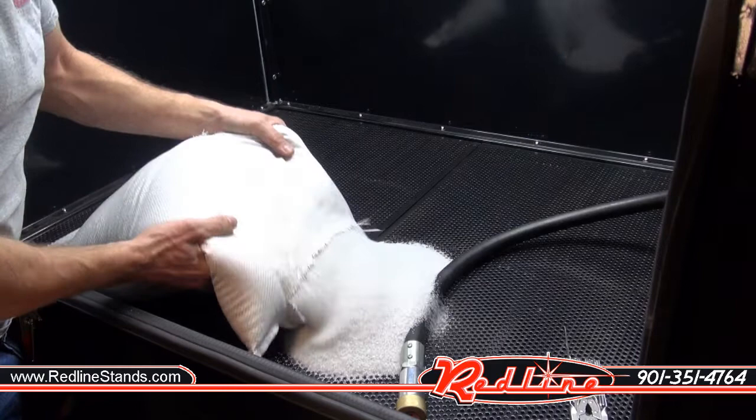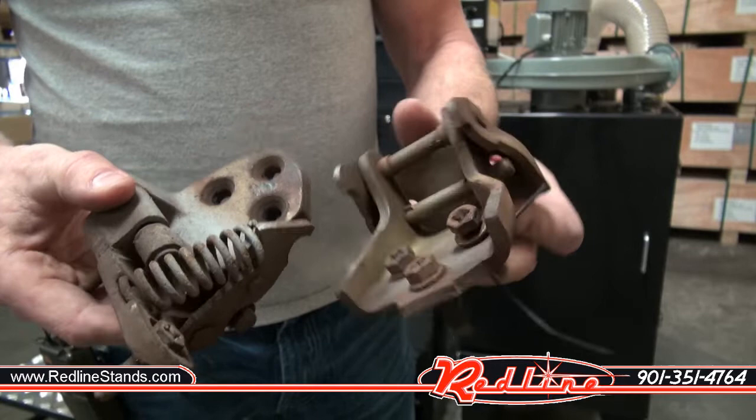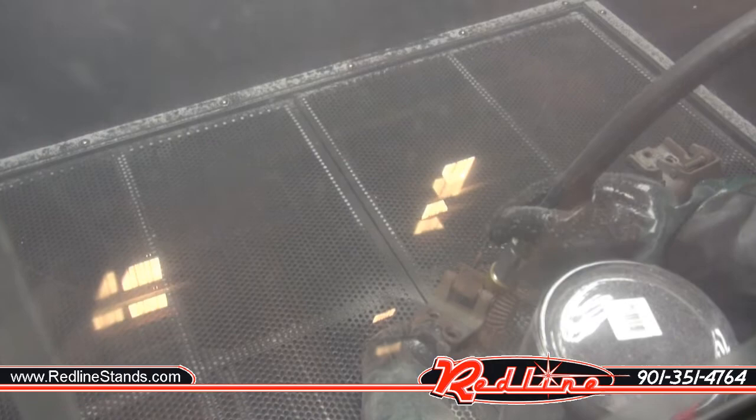Here I've got a set of old rusty door hinges from our 1967 Redline Nova build. Be sure to check that out on YouTube — got a lot of cool videos there. So let's take these old rusty hinges and make them look new again.